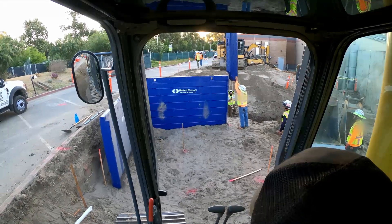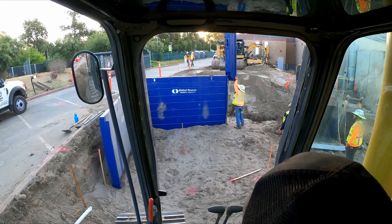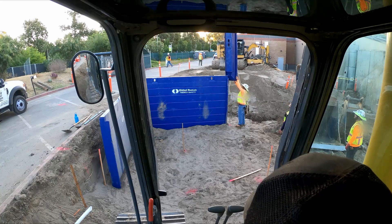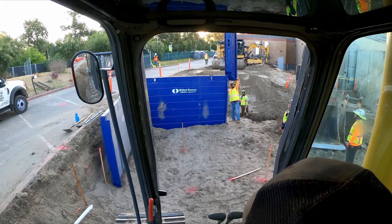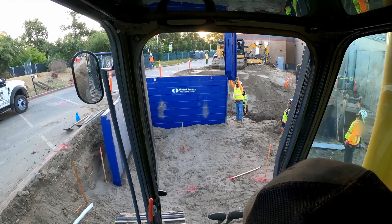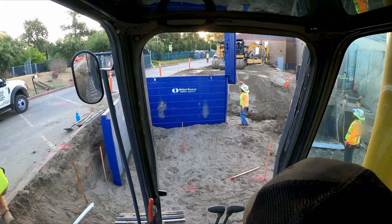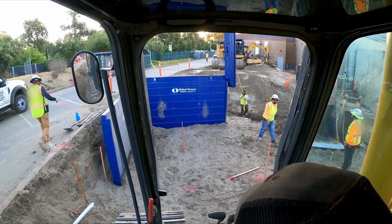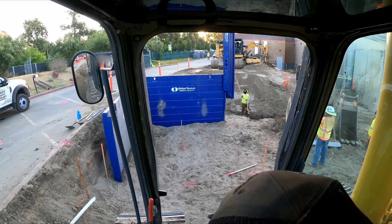As you can see, we've already installed the first corner and two panels. This was done yesterday so I didn't have my cameras, and this is where we're starting off. We've got the two panels in — we put them in what we thought was 90 degrees, and we're checking. Now we're going to put this post in, then they're going to take some measurements and we'll see where we're at.